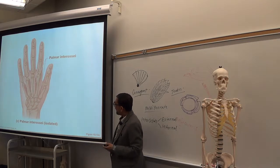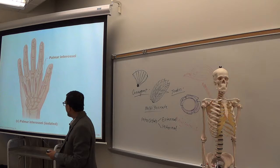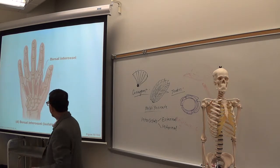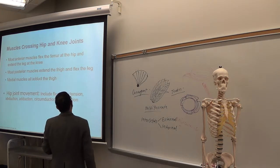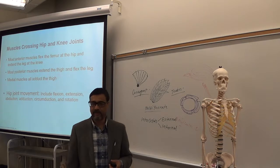There are two groups: palmar on this side and dorsal on this side. So palmar interossei and dorsal interossei. Those are the muscles of your upper limb.